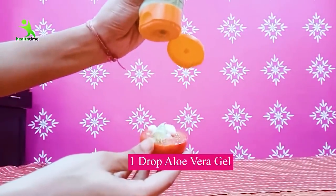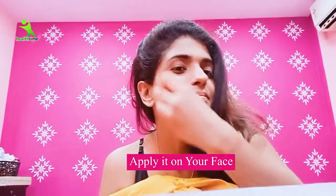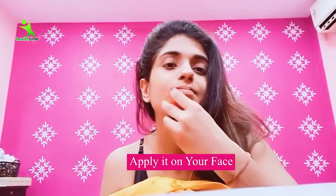I will grind it in a mixer. Now I will use one drop of aloe vera. Squeeze the tomato a little bit and start to rub it on your face so the tomato juice effect comes out. Whatever dead layer there is will be removed. The aloe vera gel will make your skin smooth, supple, and pimple-free.